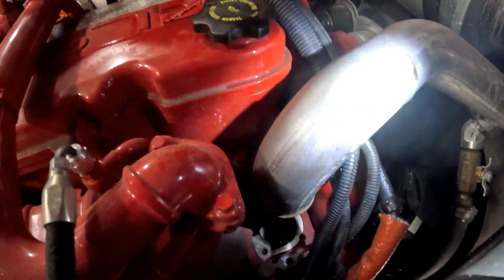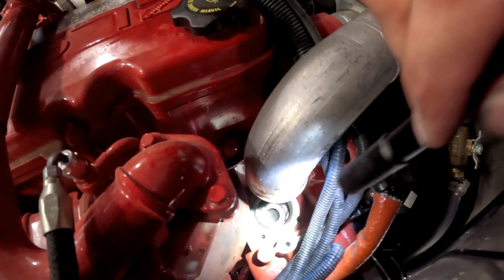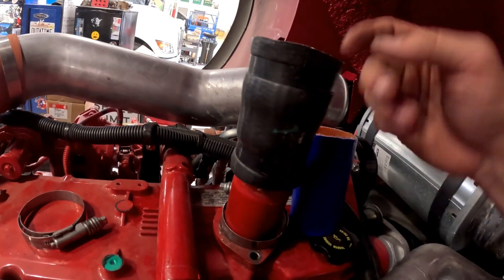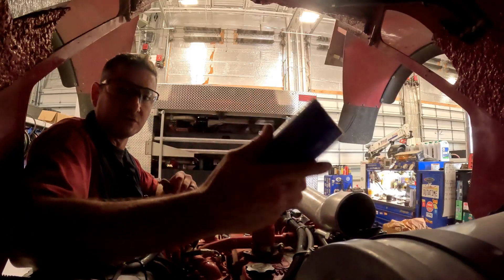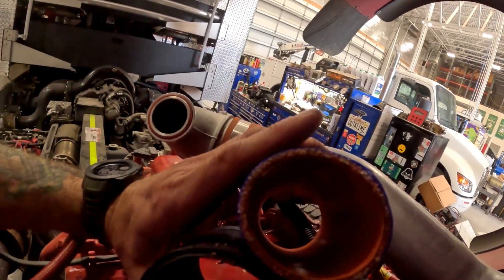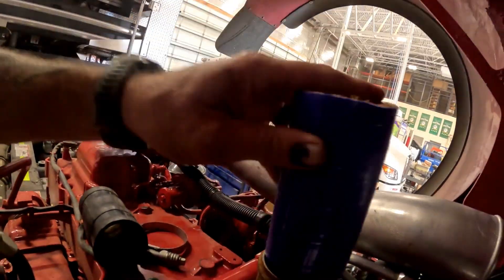I've already pulled the thermostat out. Let me show you the tube that was on there originally — this is the original hose and it came from the factory. These hoses tend to start to break down internally and eventually blow out. You'll get a hole right in the middle. Anytime I replace the thermostat I like to get a tube like this blue one, which is a better material — the lining is thicker, there are more strands in the middle than the black version, and it's also a tighter fit.